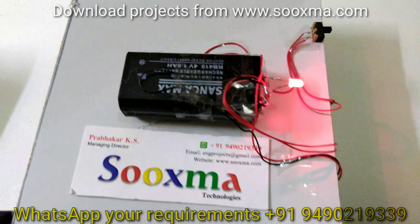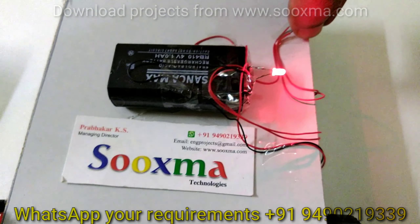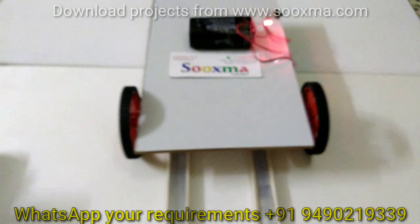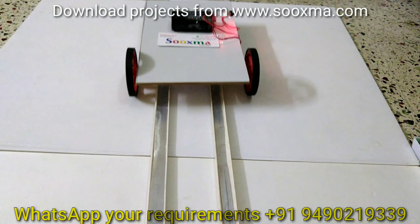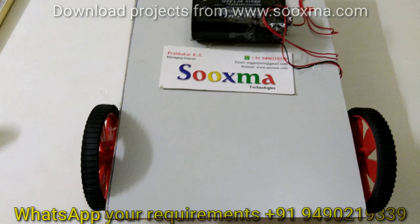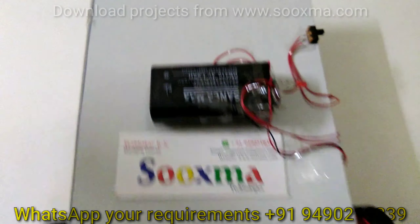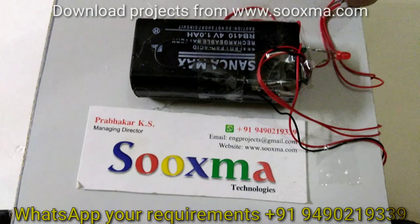We are using a manual switch for the robot's operation. The robot is moving now. Once the battery is charged, it can move on its own power using the battery storage.